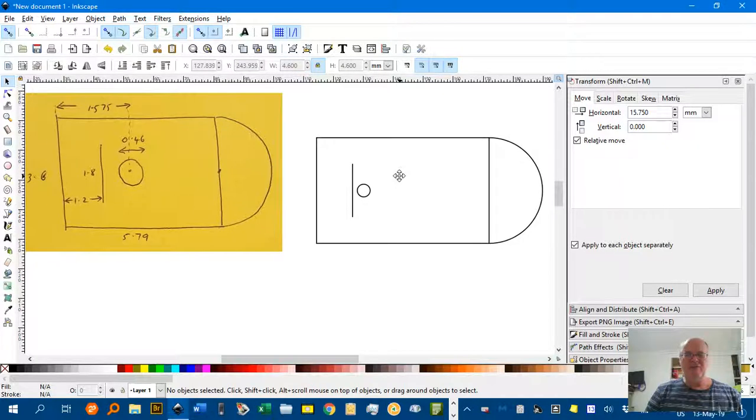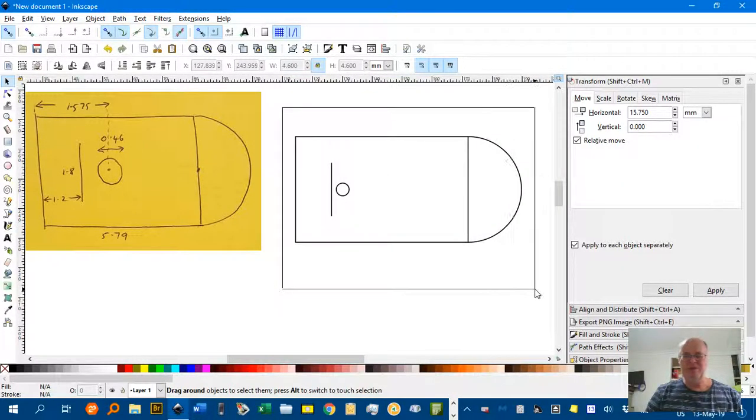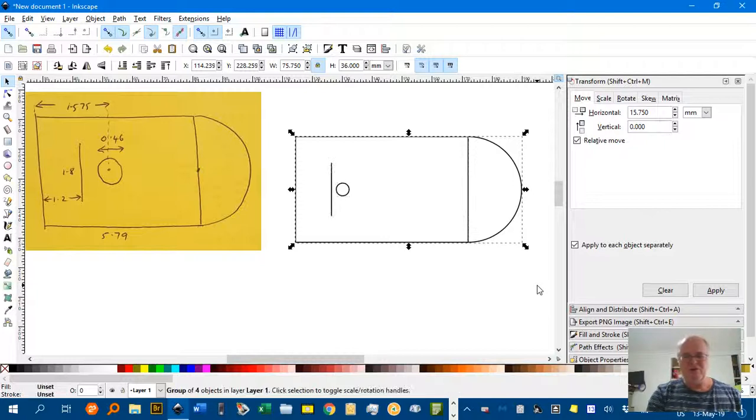That's it for the scale drawing of the basketball key. If you wanted to, you could drag a marquee around the lot and Ctrl-G to group. And there you have it — a scale drawing of the basketball key. Don't hold me to the exact measurements; they might vary depending on the association in charge of the court dimensions. Hope that's of some use to you, and thanks for watching.